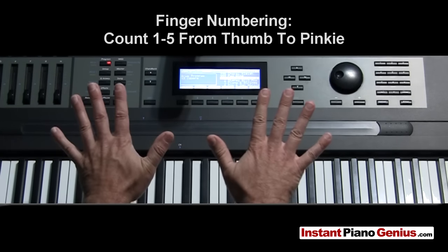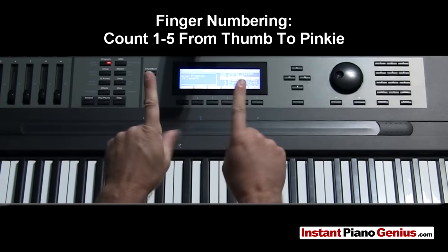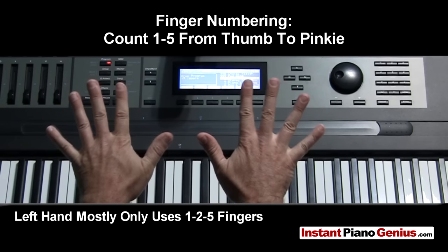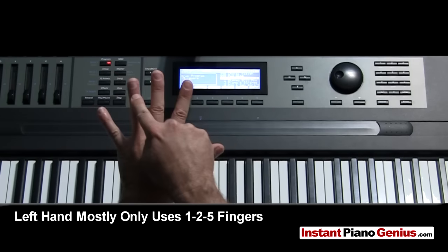First, hand fingering. When I talk about fingers, I'm going to count thumbs as being one, then the next finger out being two, three, four, and little fingers being five. So just keep that in mind when I'm talking about fingering: one, two, three, four, five — for both hands.